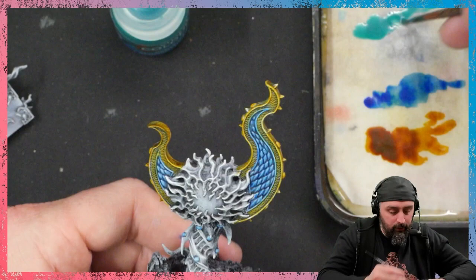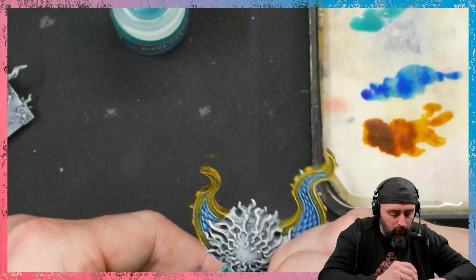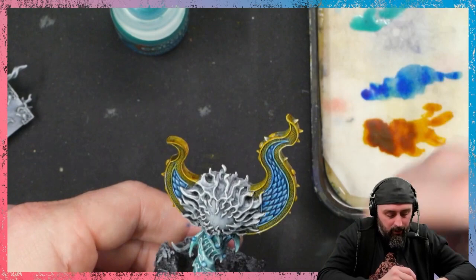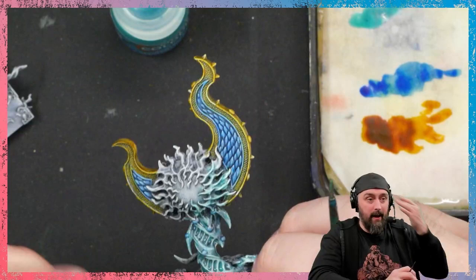Am I going to do Necromunda weirdos on stream? 100% I'm going to do necro weirdos on stream. Next week we build the gangs — the roster — because you have to do the roster before you physically build the gangs. For anyone just watching this painting video, we're talking about Necro Tuesdays, where we do our super weird champ Necromunda gang. Please don't join us — it's just a bunch of super weird people talking about Necromunda on a Tuesday. We don't want you there, there's enough weirdos already in the chat.